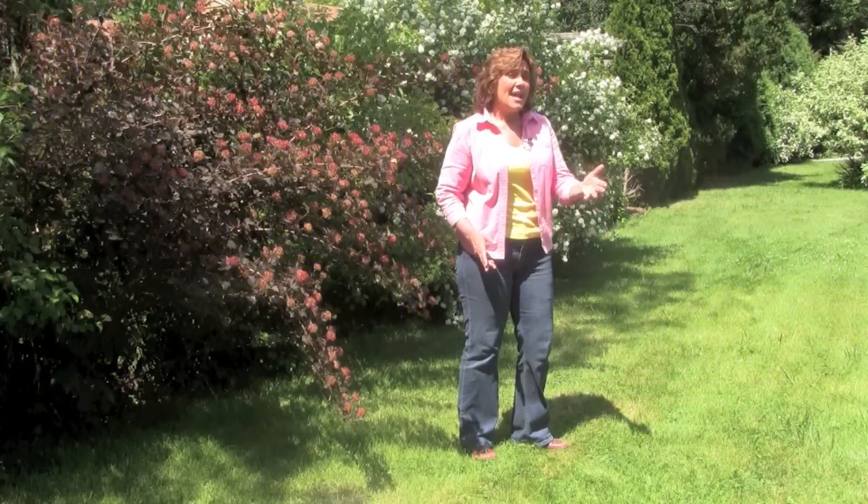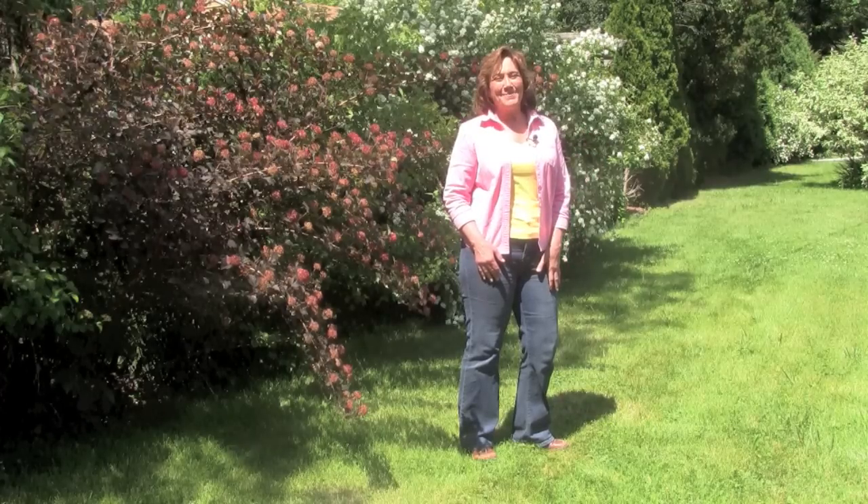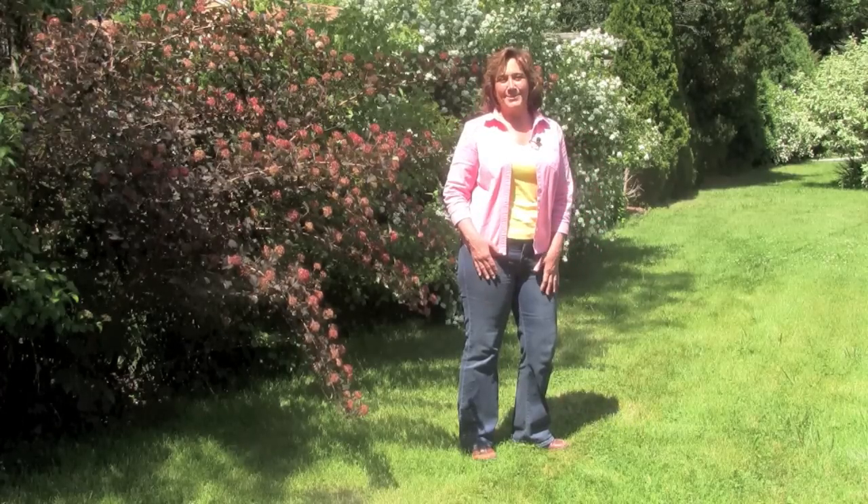You can have a beautiful lawn and be kind to the environment in five easy steps. Hi, I'm Melinda Myers, horticulturist and gardening expert.